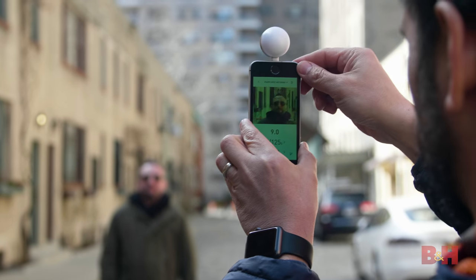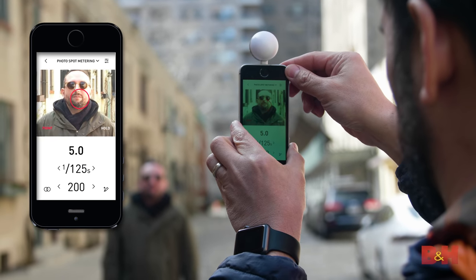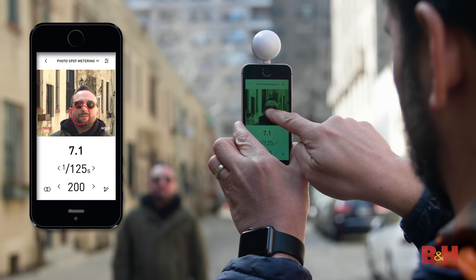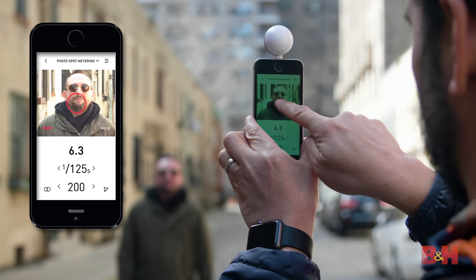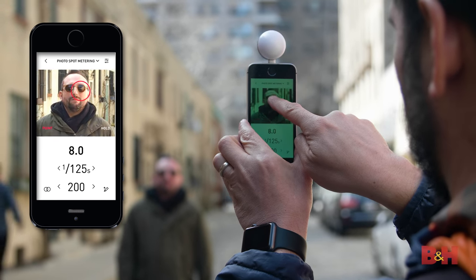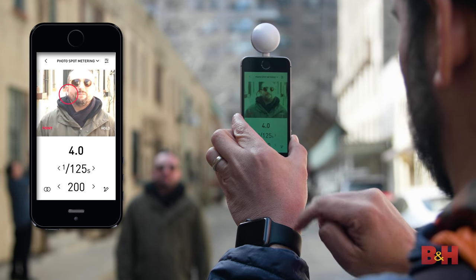What I'm doing now is using the spot metering function. This is really cool — it leverages the iPhone camera, and I'm looking at a small percentage of the composition. I'm just using this little circle which I can move around, and I want to give priority to Matt here, so I'm looking at Matt. Got the meter right on him.